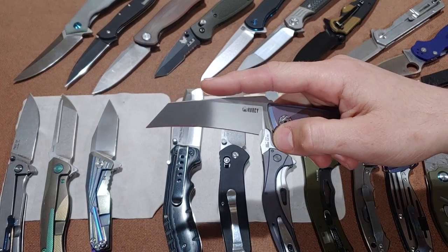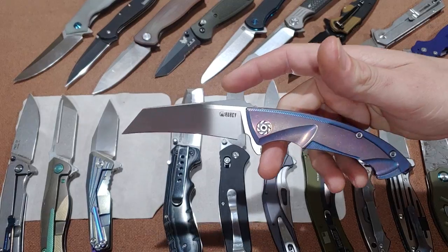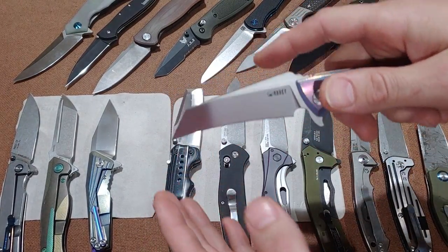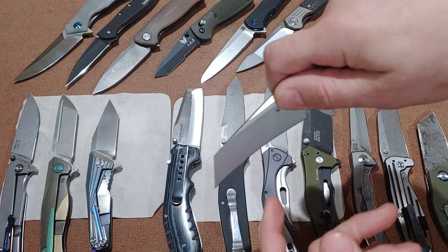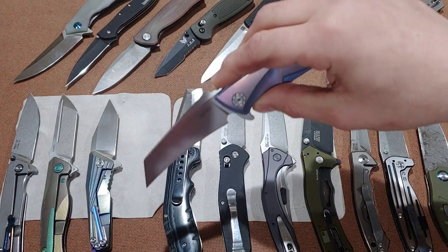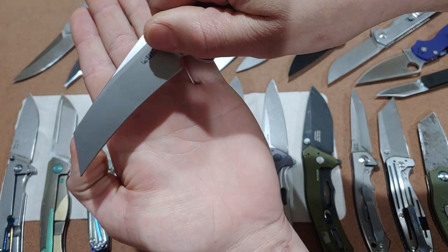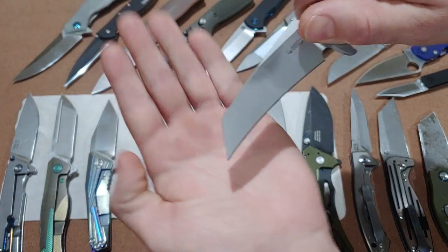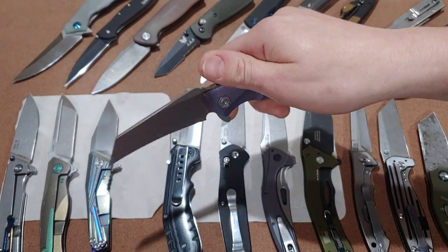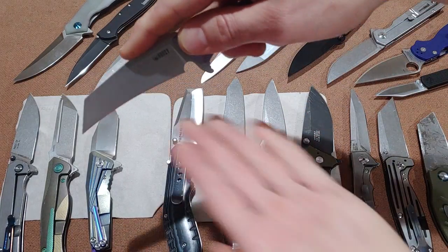Coming from a construction background, I can say it is a very good blade shape for cutting laminate and carpet, because you can drag cut — everything gets pulled into the blade when you cut across. If you need to start in the middle, the tip is very good for penetration, and then you can drag cut, pulling all the material into the blade to get it sliced. It is still good for slicing, but it's mainly good for cutting.